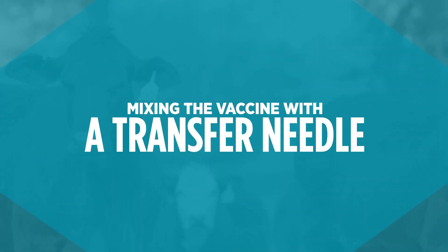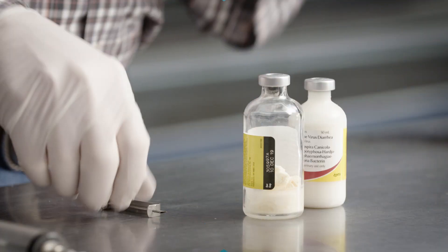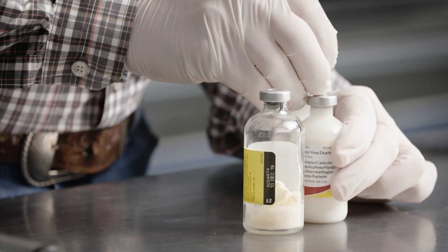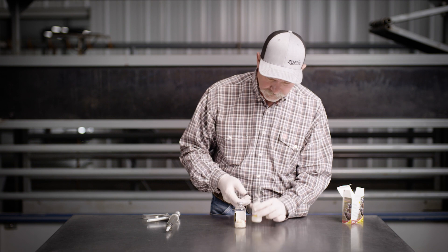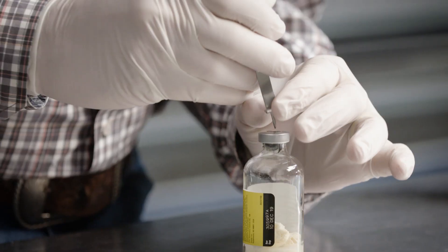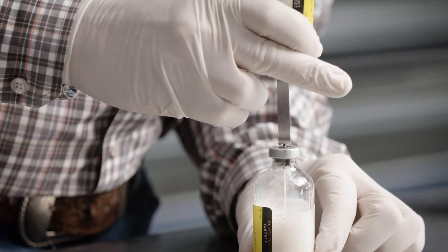Let's begin preparing by using a sterile transfer needle or a single-use trans clip. We will start with a transfer needle. Insert one end of the transfer needle into the plastic vial of sterile diluent, then turn the diluent vial upside down. Insert the other end of the transfer needle into the glass vial containing the freeze-dried vaccine.